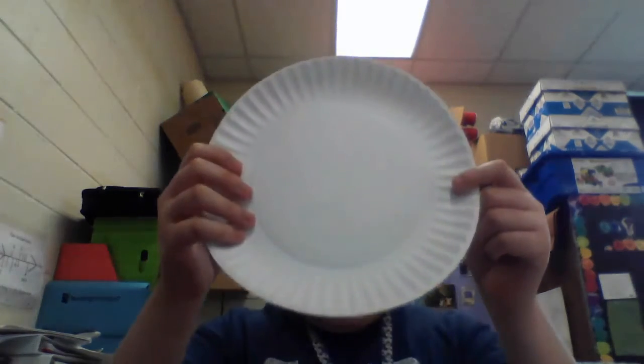So we have some things that we need. We need a glue stick, scissors, some paper, crayons, and a paper plate.